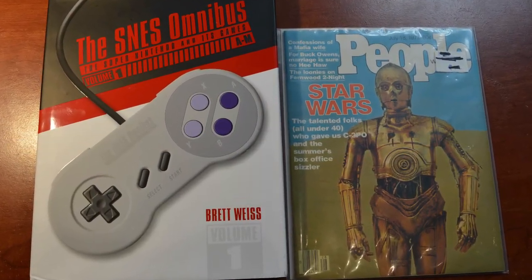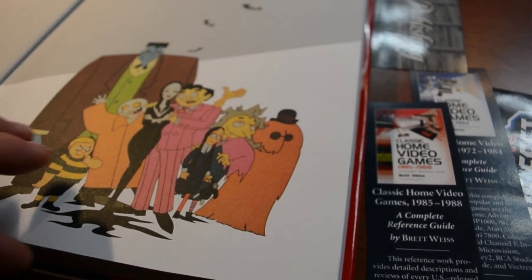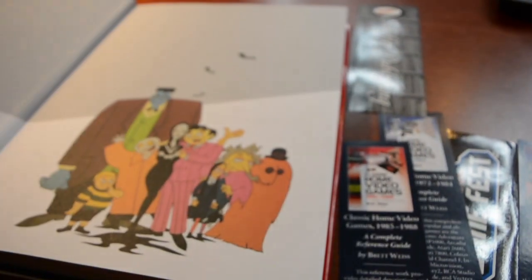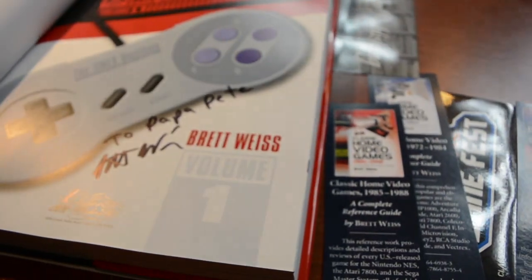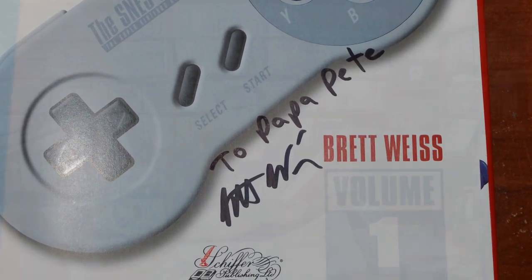So much to look forward to with these books — it's great. What a beautiful book, Volume One. Taking a look inside, we've got some bookmarks, a ticket from Classic Game Fest — yeah, absolutely beautiful. There's some more inside too. A couple minutes after I finished making the video I noticed something I really wanted to point out: inside Brett Weiss's SNES Omnibus, on the main page — 'To Papa Pete, from Brett Weiss.' I've got a few different books from Brett and from Jeffrey as well.